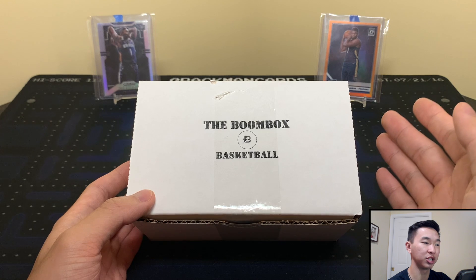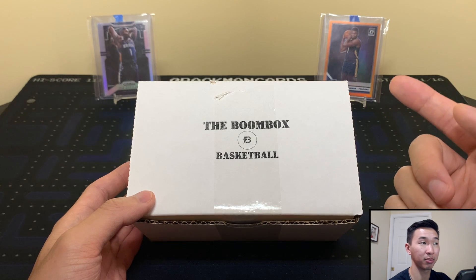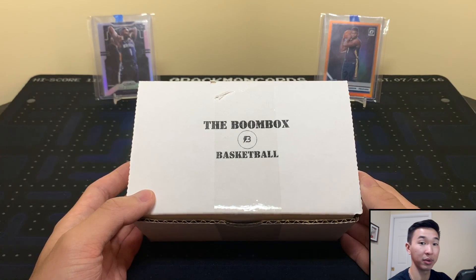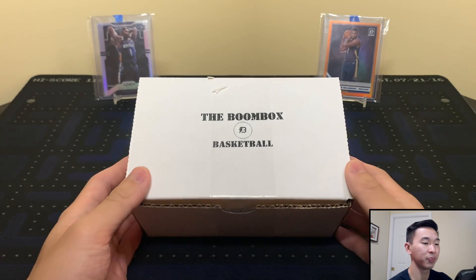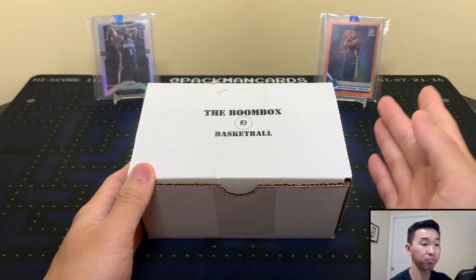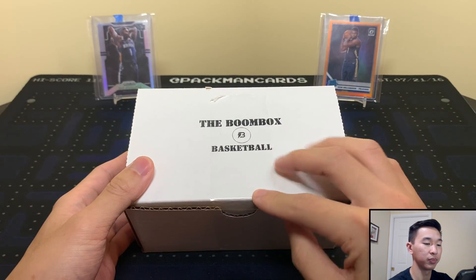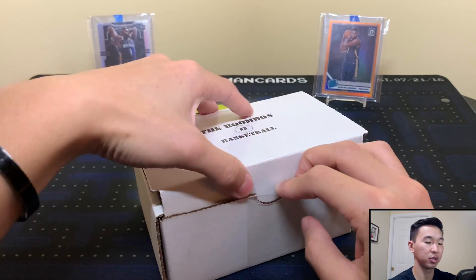It's super satisfying to get a pull from a cheaper option - like when you pull something from retail that's really big. Super satisfying. When you pull something from the Boombox, like my double Saquon pulls - those are from the high-end box, which was kind of the low mid-tier at the time - that was super satisfying because it's such a cheap buy-in with a huge reward. For the price, you usually get a pretty good assortment of packs. The link will be in the description down below to the Boombox site.